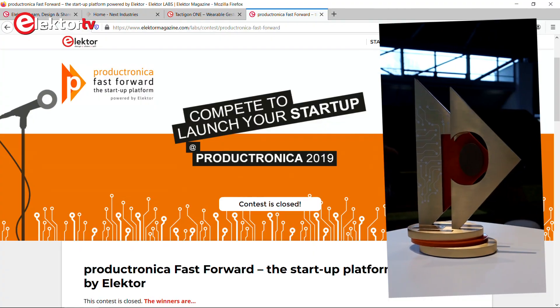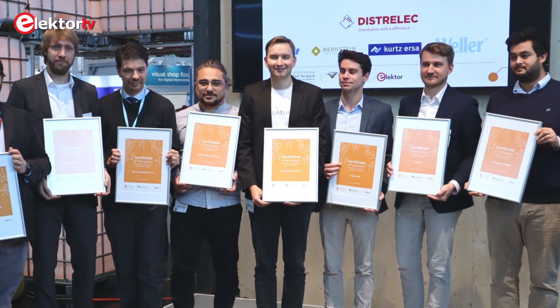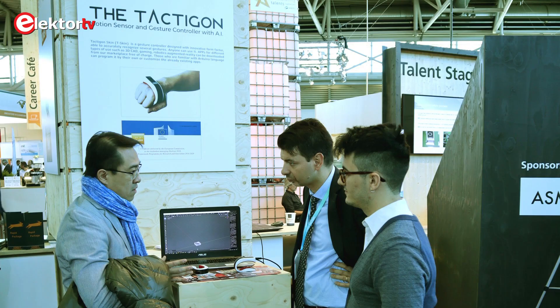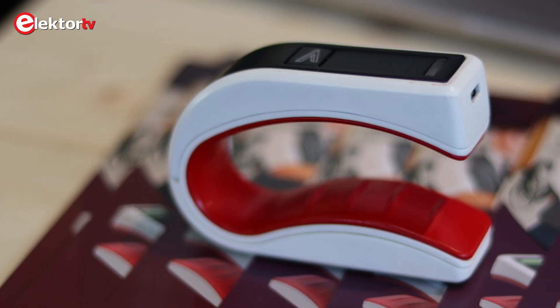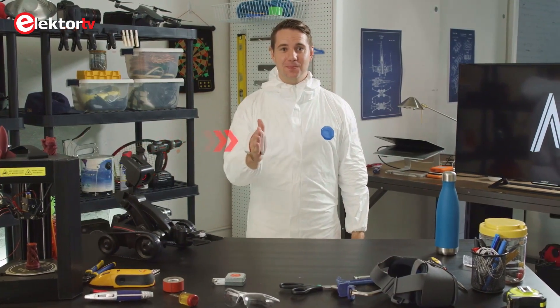As you may know, Elektor organizes competitions for start-ups where they have to present themselves and try to convince a jury that they are viable. At the Fast Forward Award start-up competition at Productronica in Munich, Germany, one of the participants was Next Industries from Italy. They presented a sort of 3D mouse, the Tacticon Skin, and also the Tacticon 1, this module, which is a device that lets you control a machine through gestures.